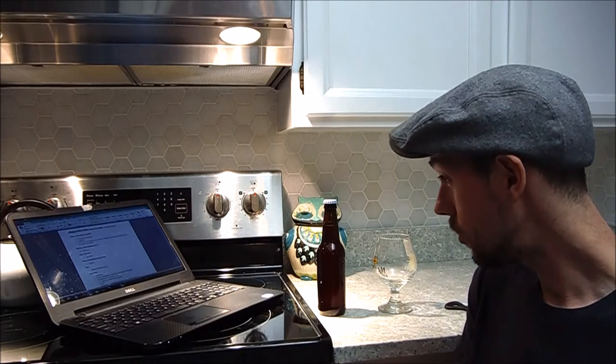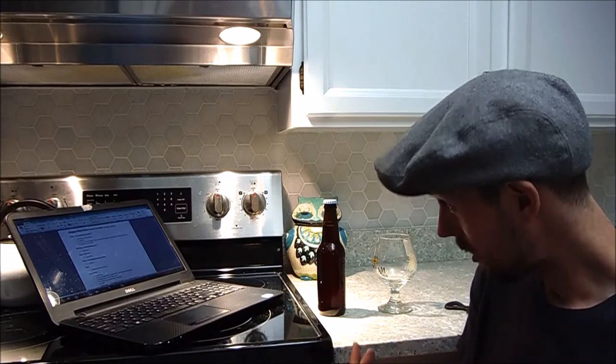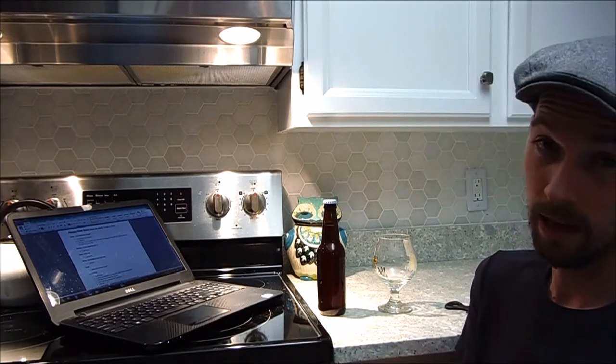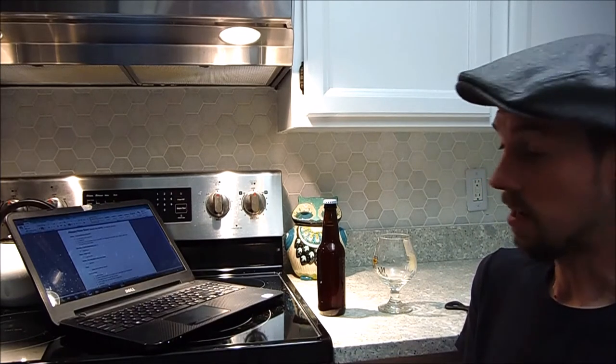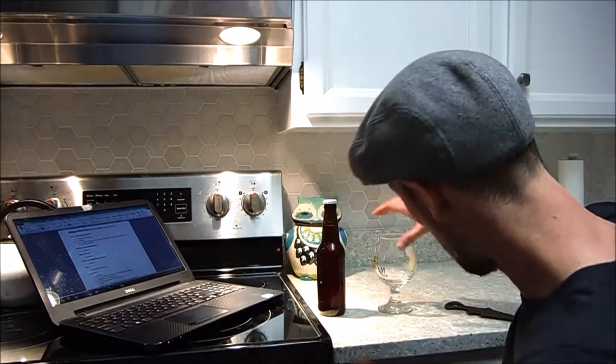Today I'd like to share with you one of them. I don't know if I should drink the beer first or tell you my recipe, because I'm going to share my recipe with you and I'd like you to replicate it and let me know how it turned out for you. I'm thinking I'm going to crack it open first and then talk about it.